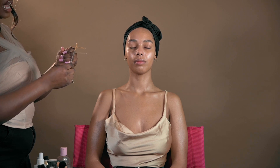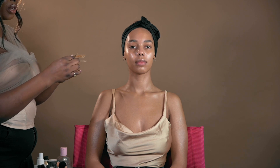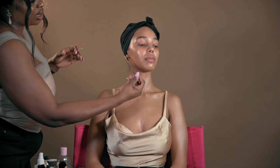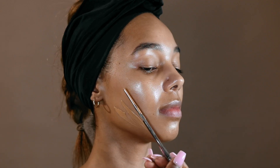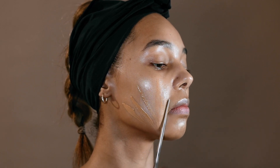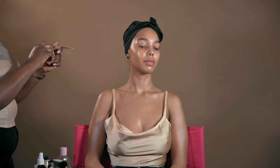I have mixed the two foundations we spoke about earlier and now I'm going to start the foundation application. I went in with the tip of my other brush — very clean — and I just used that to mix the foundation in. I'm going to apply it over her skin, and as you can see from the first look it definitely matches her skin perfectly.